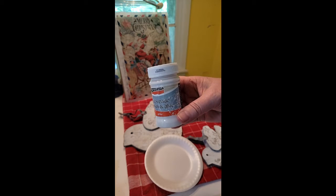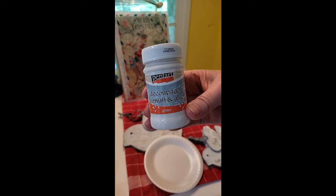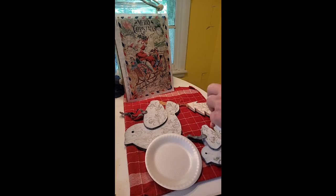Hi, this is Kara from 2nd Go-Round Designs. Today we're going to demonstrate a product: Pentart's new decoupage varnish and glue, and it's in the glitter formula.